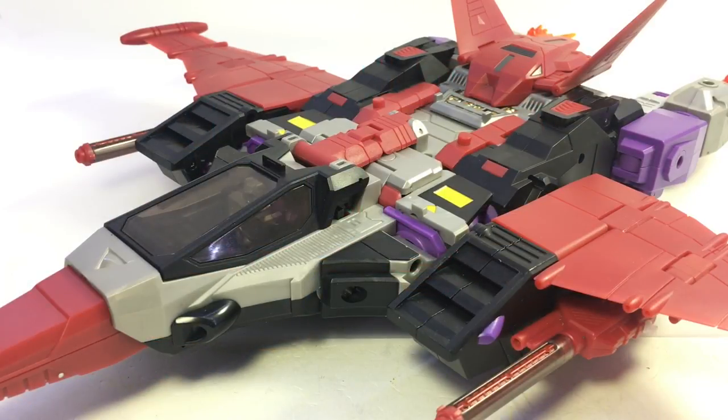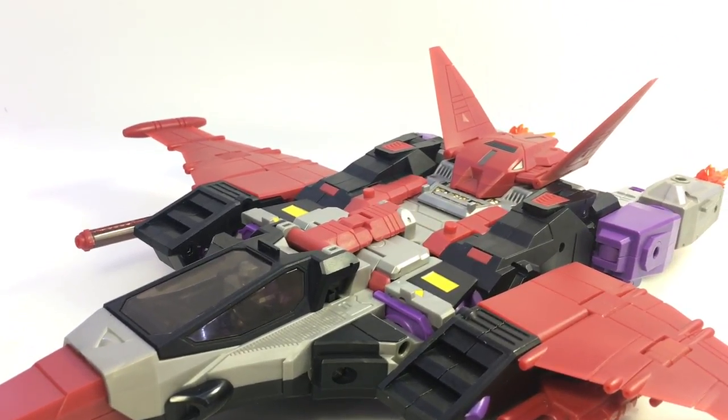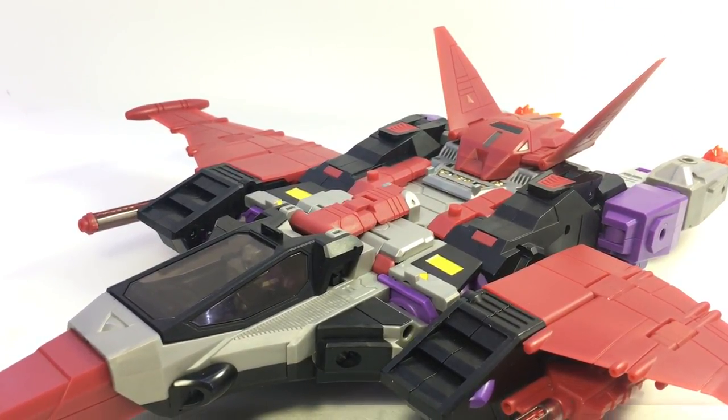Alright guys, here's the video review for KFC's King Gorilla and Kongor, their version of Ape Face and Spasma. There is Kingzilla coming as well, their version of Snapdragon, which I'm really looking forward to. I had Snapdragon as a kid and always dug him. I never had Ape Face — never had any version of Ape Face, so this is my first time.